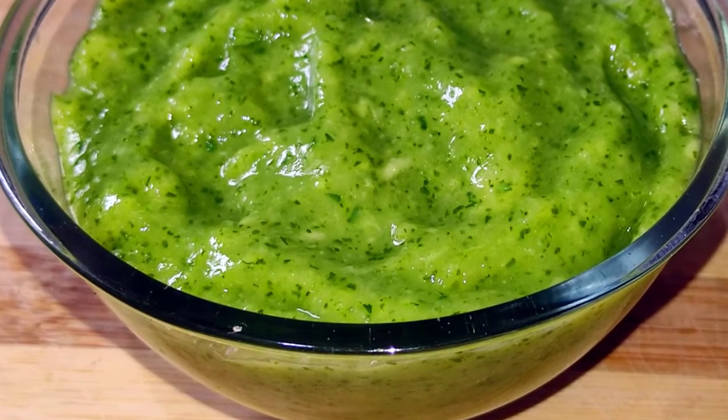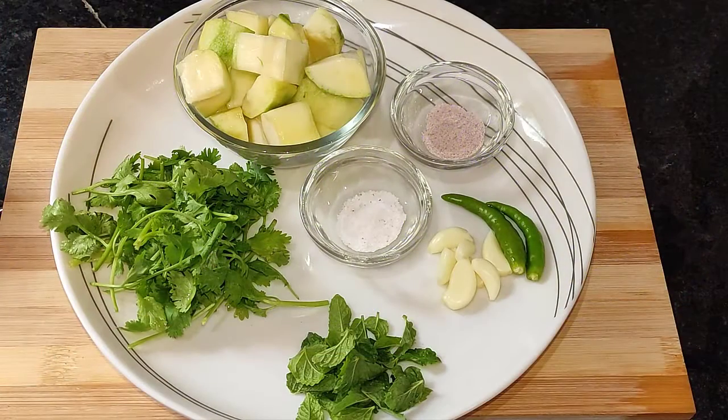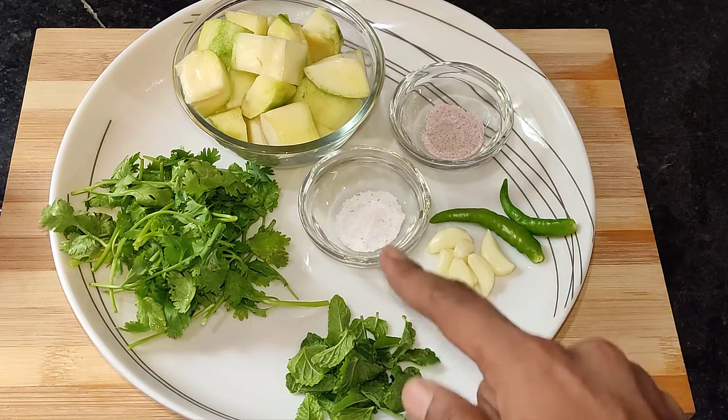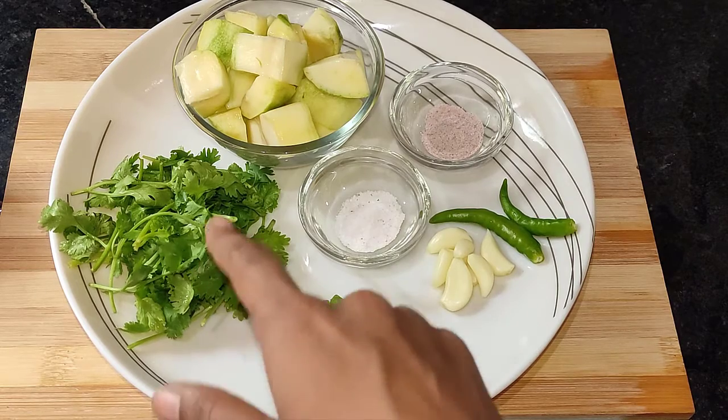Let's make this tasty chutney. I have taken 6-7 Lashun ki kaliyan (garlic cloves), Hari mirch (green chilli), half teaspoon Kala namak (black salt), half teaspoon normal namak (salt), Pudina patti (mint leaves) 1 cup, Hara dhaniya patti (green coriander) and 1 medium size aam (raw mango).